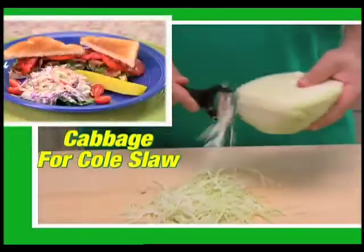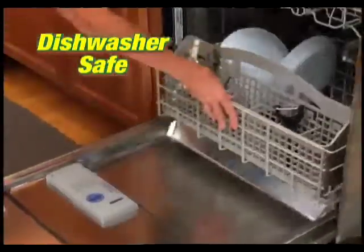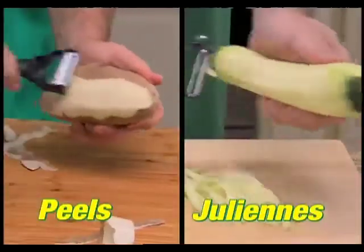Shred cabbage for homemade coleslaw. You can even slice with Miracle Peeler — hard cheese, soft cheese, any cheese with ease. And it's dishwasher safe. The Miracle Peeler, the new dual blade peeler that effortlessly peels on one side and easily juliennes on the other.